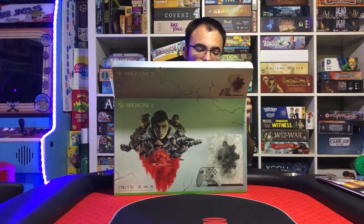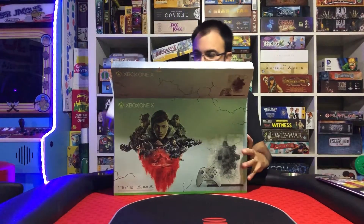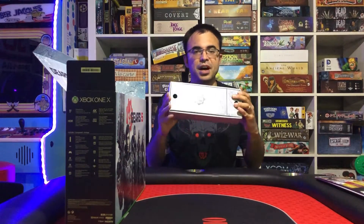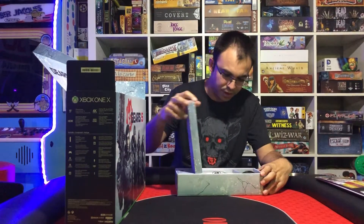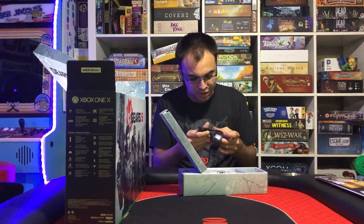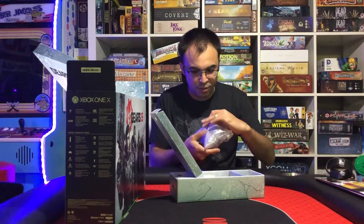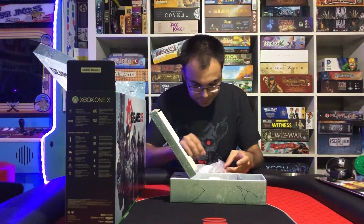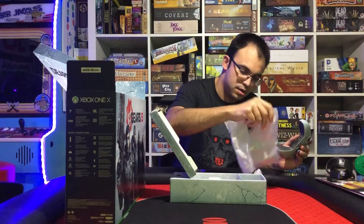Alright, so here we go. Let's take this out first. Alright, so we got a box — you can see everything is designed with the ice theme on this one. Really cool that they went the extra level of designing even the interior box. So open this up, we got the HDMI cable. And another thing I was really excited to look at, we're seeing for the first time, is the actual controller. So let's see how nice this is, because it looks really nice in pictures.